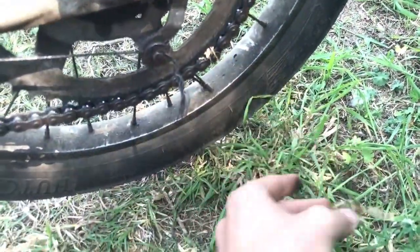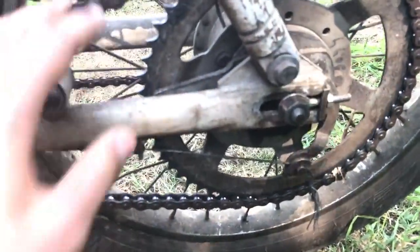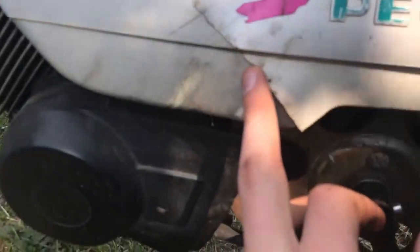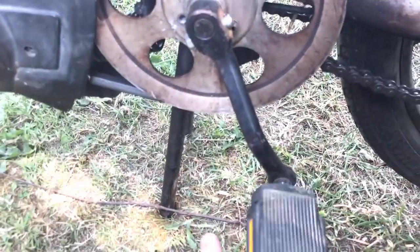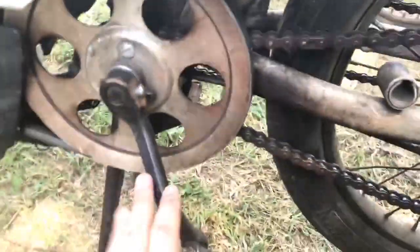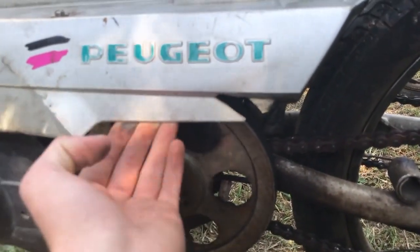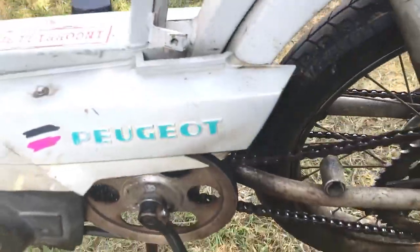Par contre, elle déraille tout le temps. Alors le pignon est déglingué — on peut voir juste ici, il y a de la merde dedans. En fait le pignon est usé, il n'est plus sur les dents, donc les dents sont complètement usées. Donc je changerai les dents, je changerai la chaîne, je changerai le plateau qui n'est pas d'origine. Malheureusement le cache est déglingué parce que quand je l'ai eu, j'ai juste changé la pédale et la clavette, parce que l'autre pédale était complètement tordue. La pédale prenait le carter, et à force de pédaler ça a raché le carter.